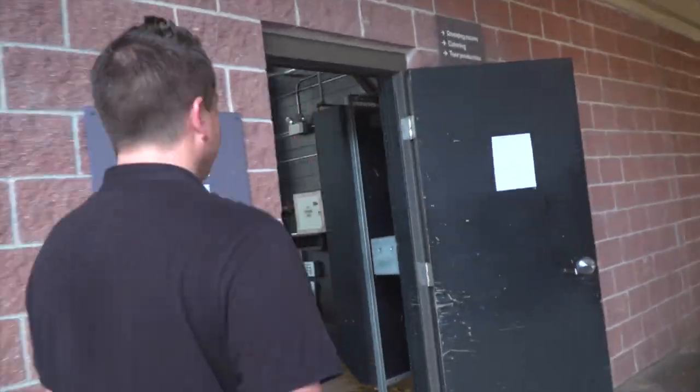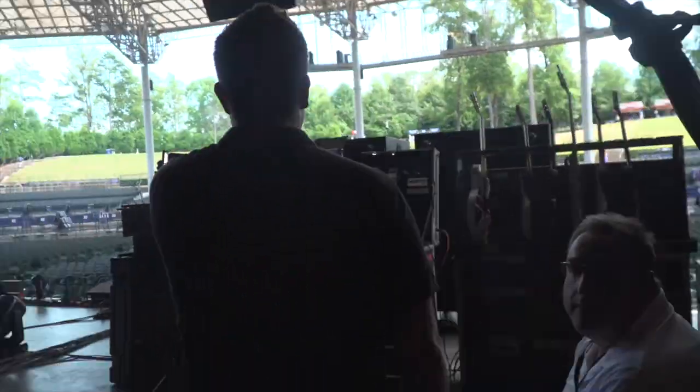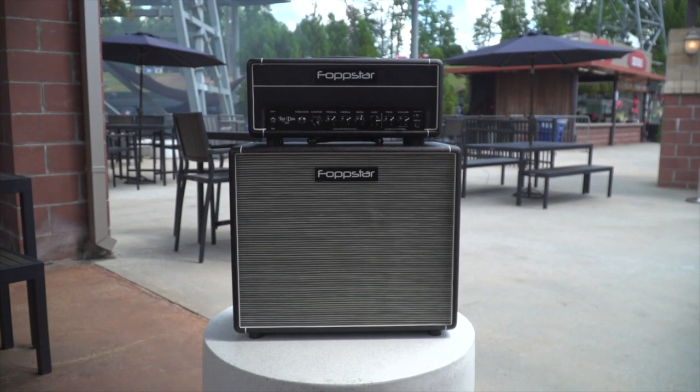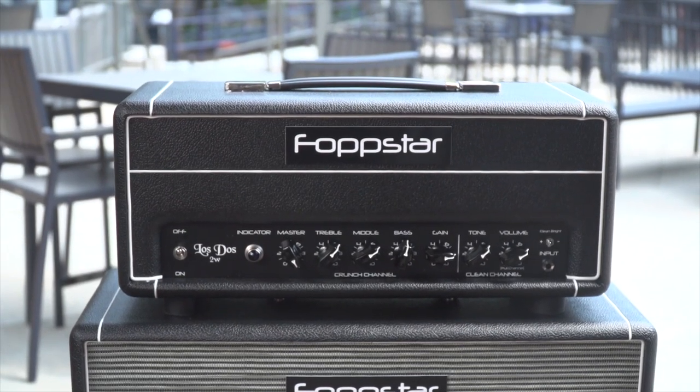I've been a guitar tech on the road for about 18 years and I've worked for a lot of bands over the years. I spent almost a decade with Fleetwood Mac. This last couple of years I've been working with Whitesnake and most recently the Smashing Pumpkins. I'm also an amp tech and an amp builder, and I use this for my own products as well as the bands I work for.